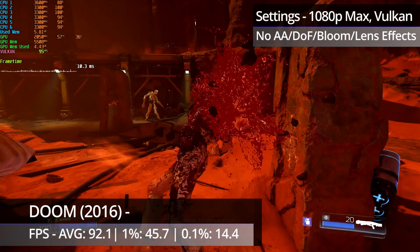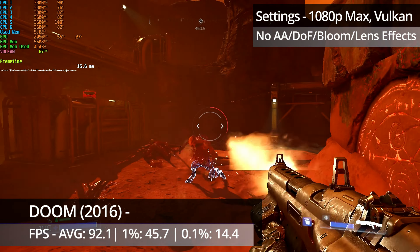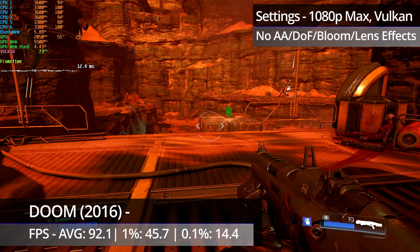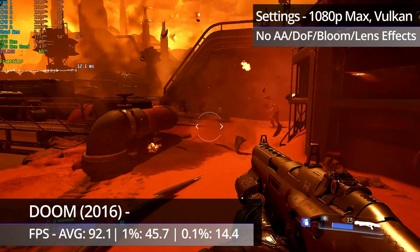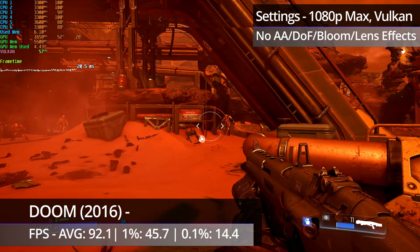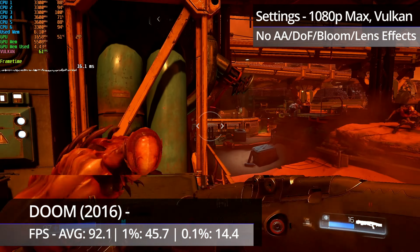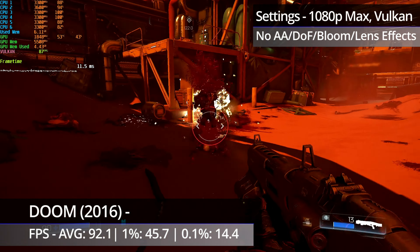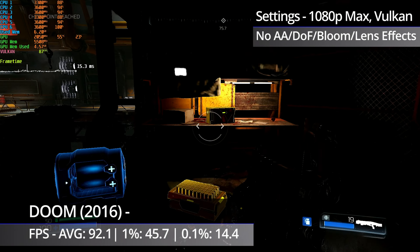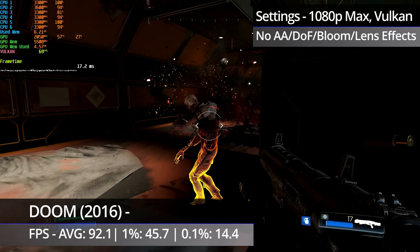Doom 2016 is next up, with the same settings as the FX4300 video: 1080p, max settings using Vulkan, with anti-aliasing, depth of field, bloom and lens effects turned off. I've also put the +jobs_numthreads 6 command in the game's launch options in Steam so that the game properly uses all 6 cores. There were some issues throughout, like brief hitches whenever you got to a checkpoint and slight micro stuttering in the first mission, though that wasn't actually that noticeable. Overall the game performs relatively great, but performance is near identical to the FX4300, showing that the extra two cores can only make up for the lower frequency rather than help the FX6100 surpass the lower core parts.